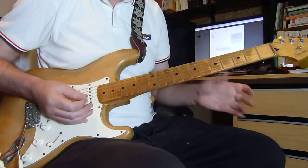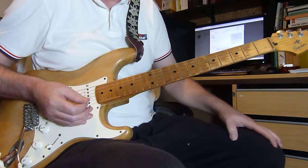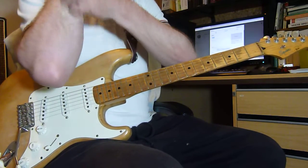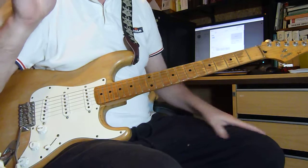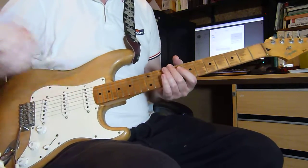Obviously he likes his fuzz, he likes his delay, echo delay, he likes his compression. And he was obviously very pedal influenced during the war period, late 70s. Well, always anyway, still is.